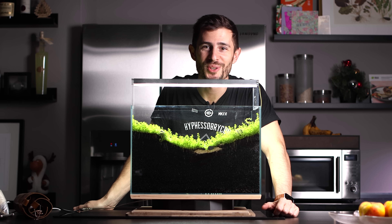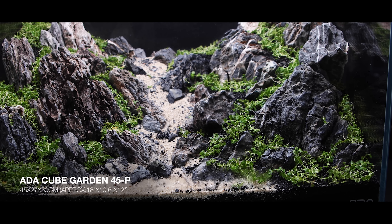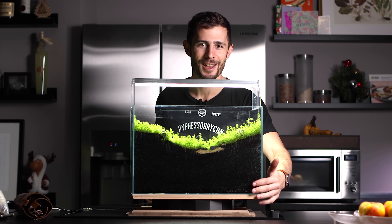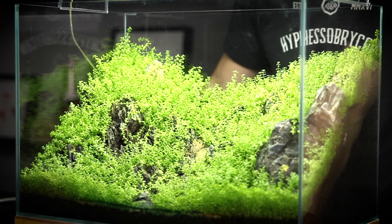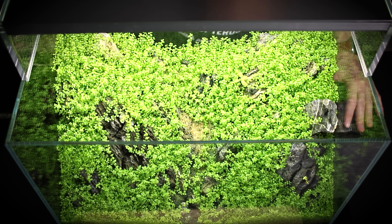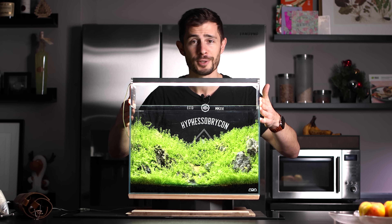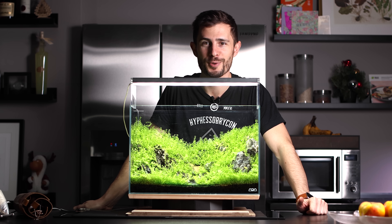Hey, what's up guys, Joris here and welcome to another video on my YouTube channel. Over here we have the 45p diorama aquarium which I set up four months ago. Brace yourself and check out how it's looking today — oh my god, it's so crazy overgrown. The layout has been running the entire time as a dry start, which is of course way too long. Our job today is to restore this one: trim back the Montecarlo to make it look nice and clean again, and also to siphon and replace the cosmetic sand which has attracted some cyanobacteria in the foreground. To do all this, I'm going to flood the tank with water to make trimming easier. Without further ado, let's get started.